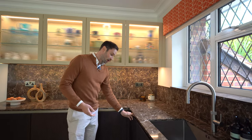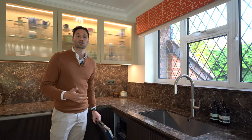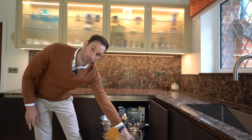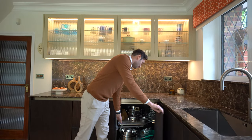Coming round the corner again, we have a 45cm dishwasher — this is an overflow dishwasher because the client entertains a lot. Then into the corner we've got a lovely Le Mans unit so you can perfectly access everything in the corner. It's a great bit of storage.